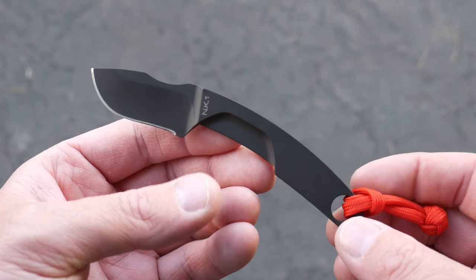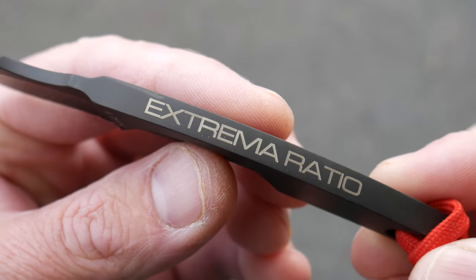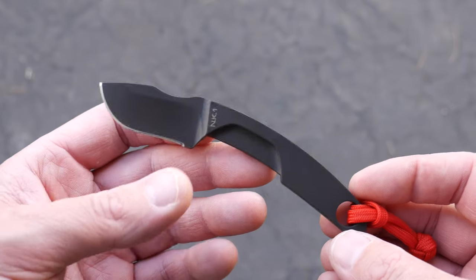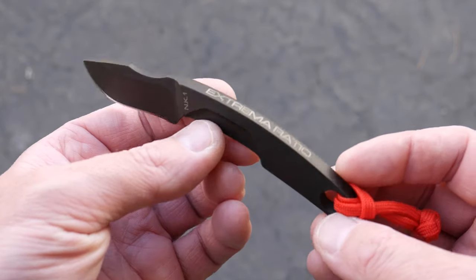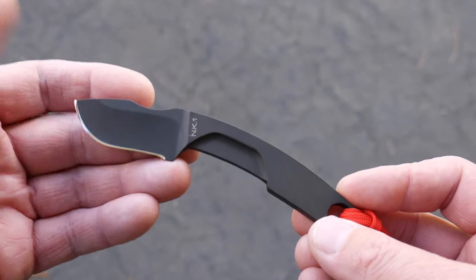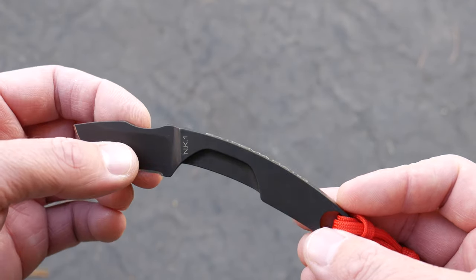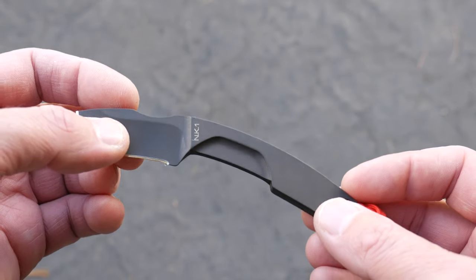Quick video on this little guy here. This is the NK1 Necker from Extrema Ratio. They make really nice knives and all the models I've seen have been top notch — I wanted to check out one of their Neckers. They have several different models and finishes. This is the black finish. They also have a Desert Warfare, which looks pretty sick, and a Stonewashed, but I like the black.